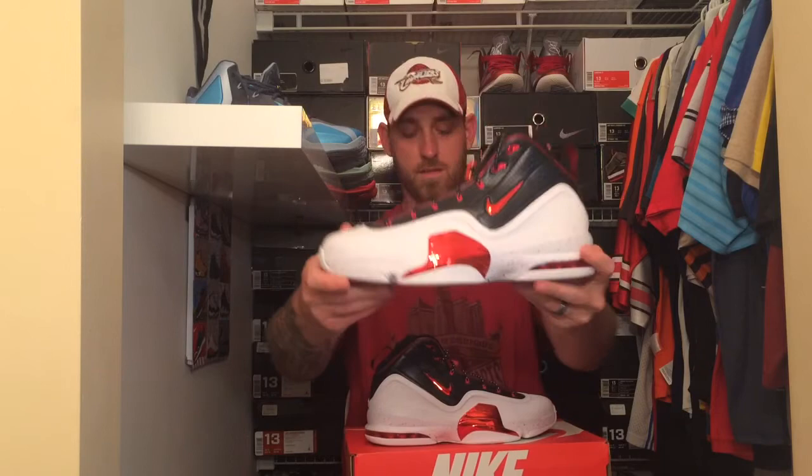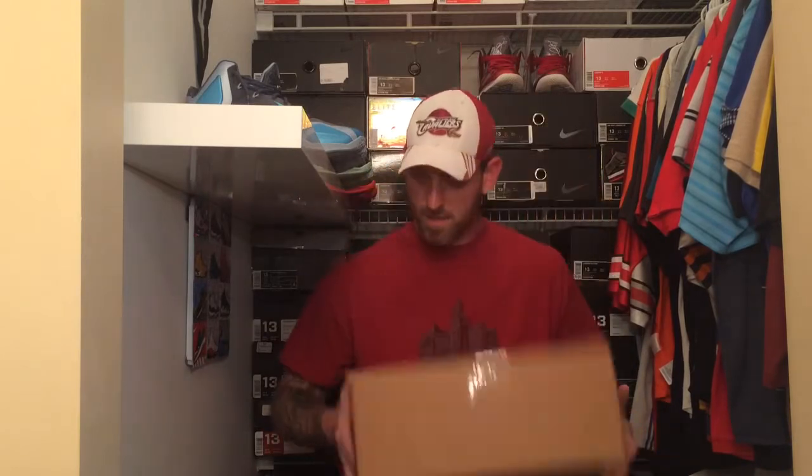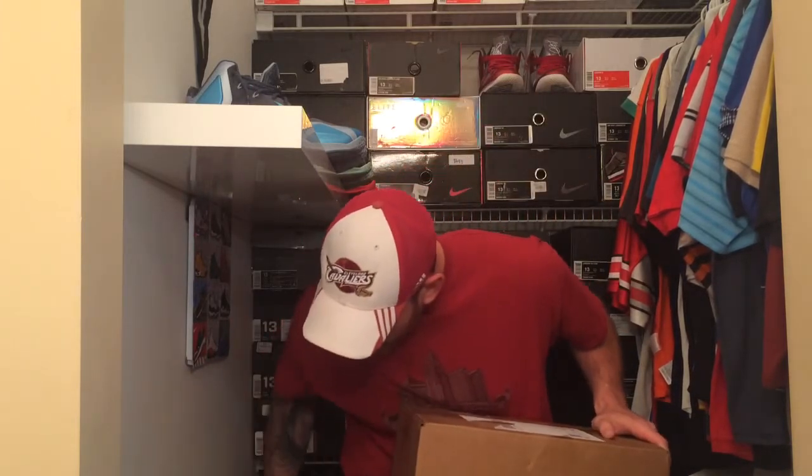Metallic red swoosh right here on the side — that's already scratched up, and these are brand new. But you can't really notice unless you look super close. So that is the Bulls Pippin 6. I'm gonna put these down for a sec and bring them back up in a minute, because I'm gonna want to compare them since this next box is something similar.